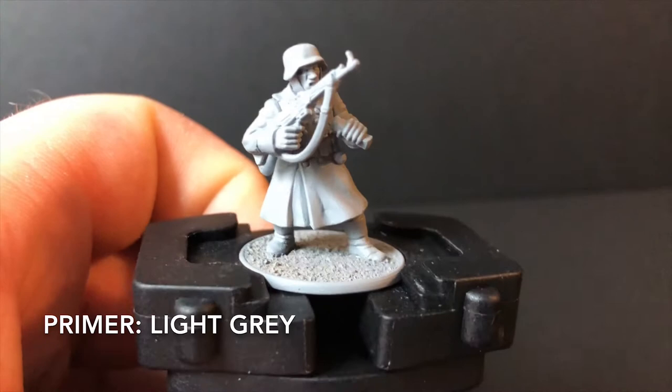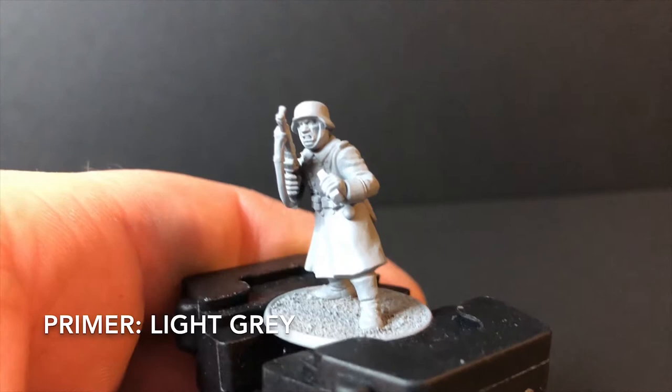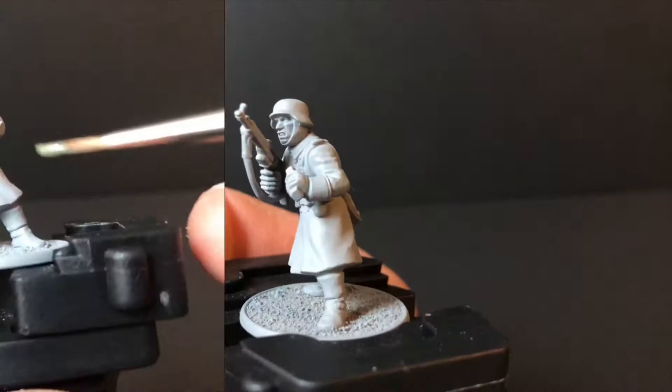Once you've built the miniature, just put a quick primer down. Light grey is always my preference, but obviously if you've got your own preferences or you find it easier to work with different colours, this tutorial will work with any primer you choose.